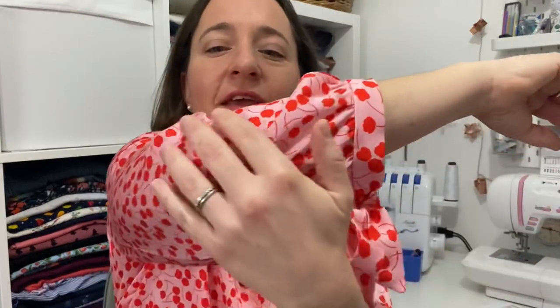It is extremely drapey and quite slinky — it's got a slight sheen to it, not like a really slippery satin, but enough that it is quite slippery to work with. I did catch it a couple of times, I think on one of the yokes. It does pull very easily.